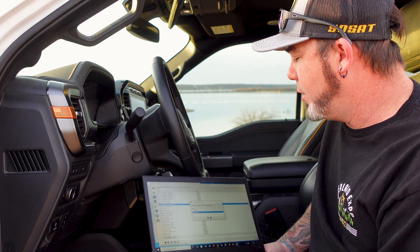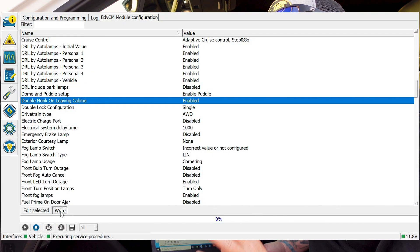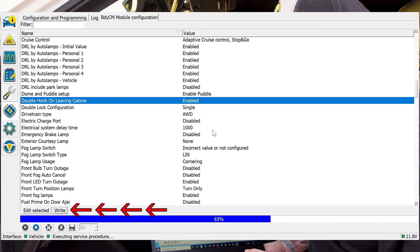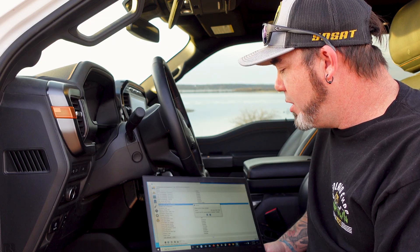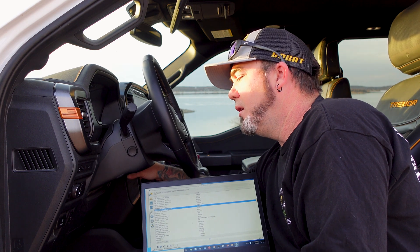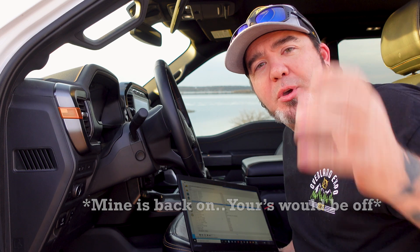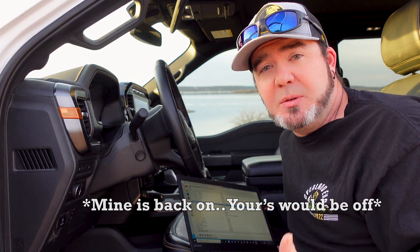We're going to now enable it again to demonstrate. Hit the check mark, and then you're not done — this is the part you've got to do: come down to the write feature. Once you write that, it's going to say are you sure, and you say yes. Then it's going to say cycle the engine. All you're going to do is turn off your power and turn back on your power. After that, the computer has reset itself and now you're not going to have the double horn honk. It's really as simple as that.